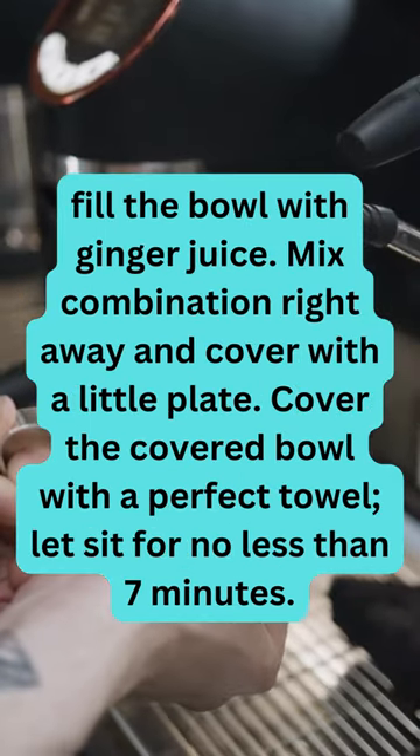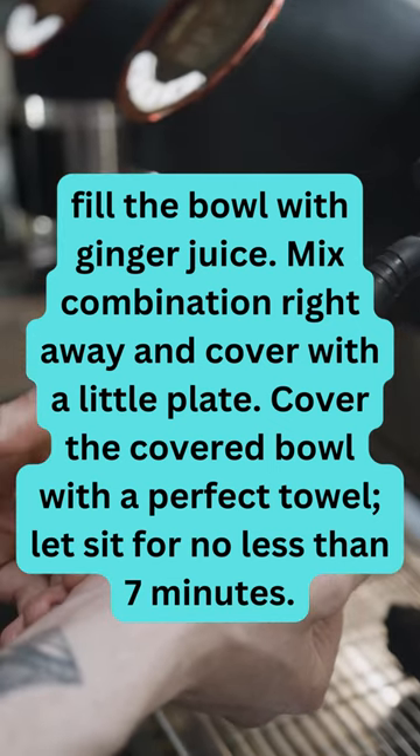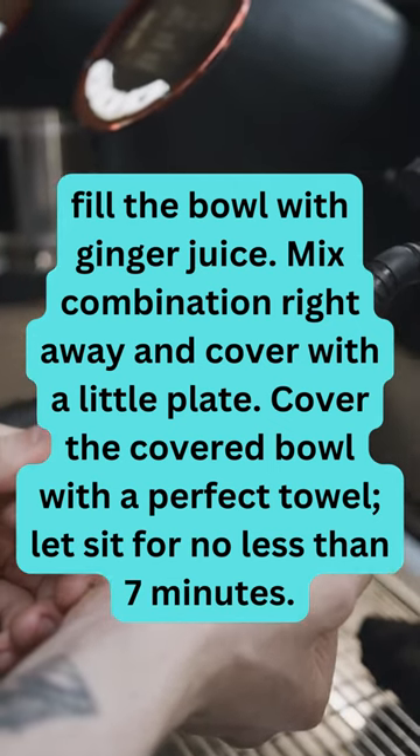Mix the combination right away and cover with a small plate. Cover the bowl with a clean towel and let sit for no less than 7 minutes.